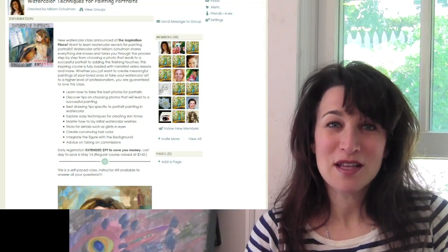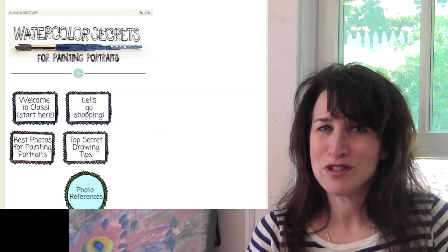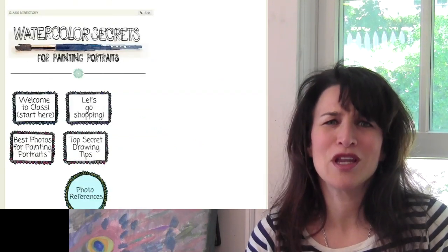So what are you waiting for? All the lessons are already there. I finished editing and taping and posting. They're gorgeous. They're just waiting for you to work through them at your own pace.